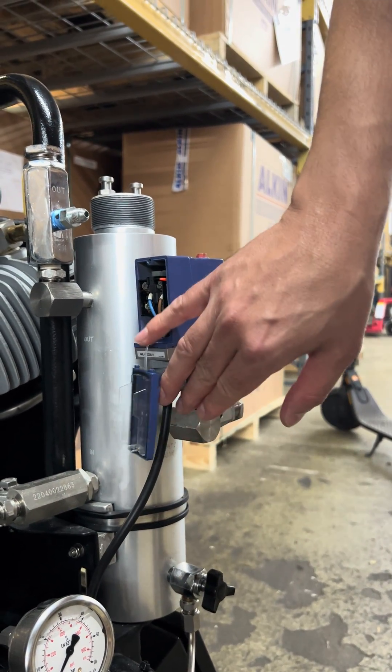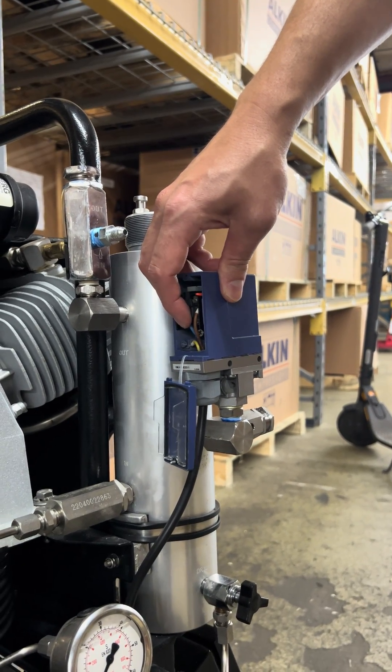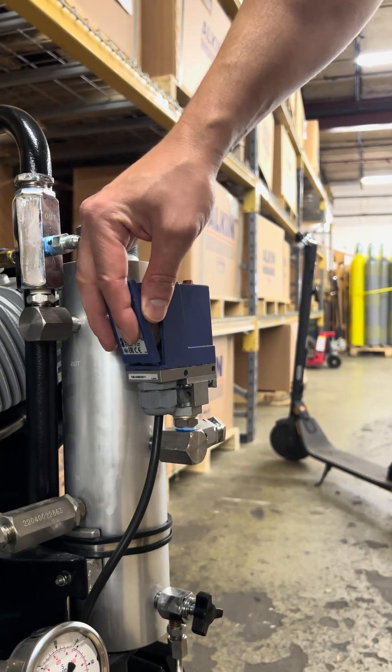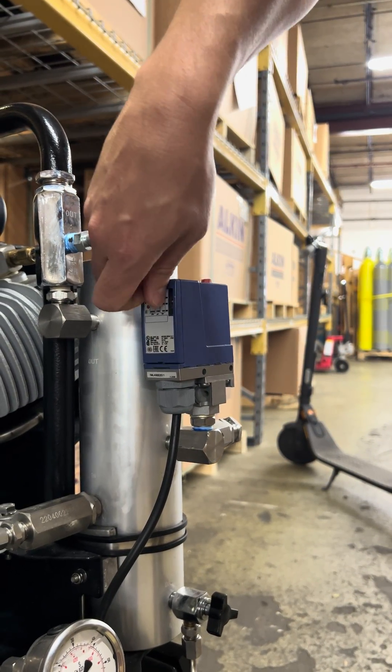And don't forget to connect the wires again in the correct places. And last, just close the window and screw it back on. That's it.